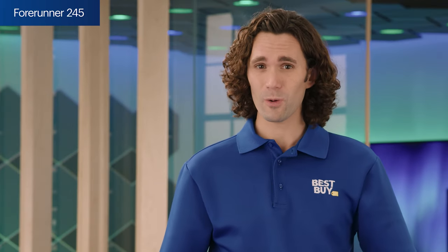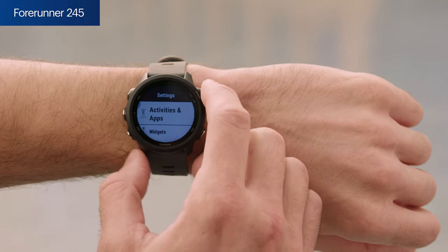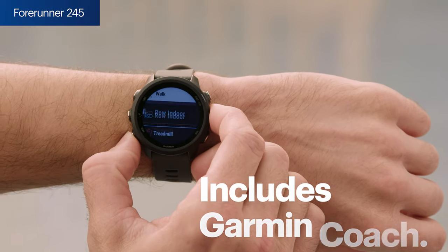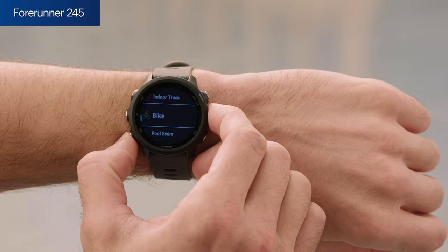VO2 max can be a good training guide, especially when it comes to setting goals and measuring progress. It also has something called Garmin Coach, which provides training plans from real experts right on your wrist. Something to keep in mind is that the Forerunner 245 doesn't capture more detailed stats like ground contact time balance, stride length, vertical oscillation, and vertical ratio, unless you add a compatible accessory like the Garmin Dynamics Pod.